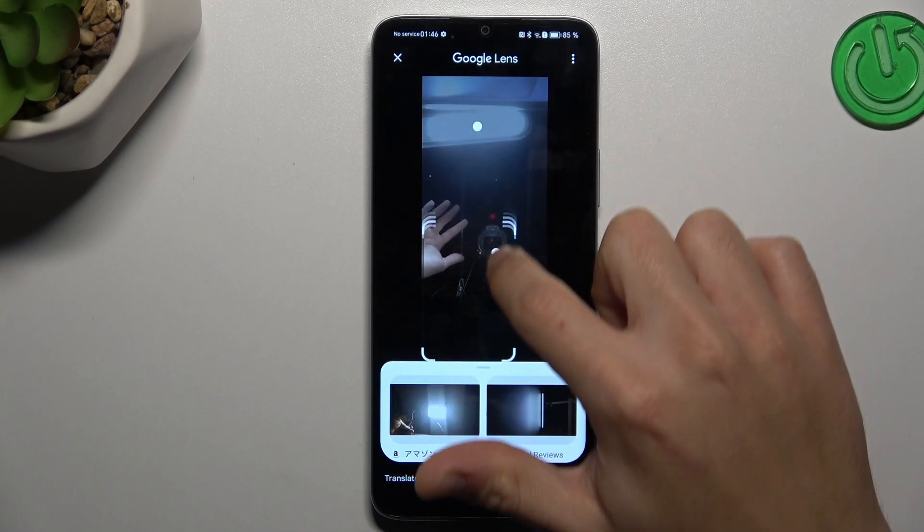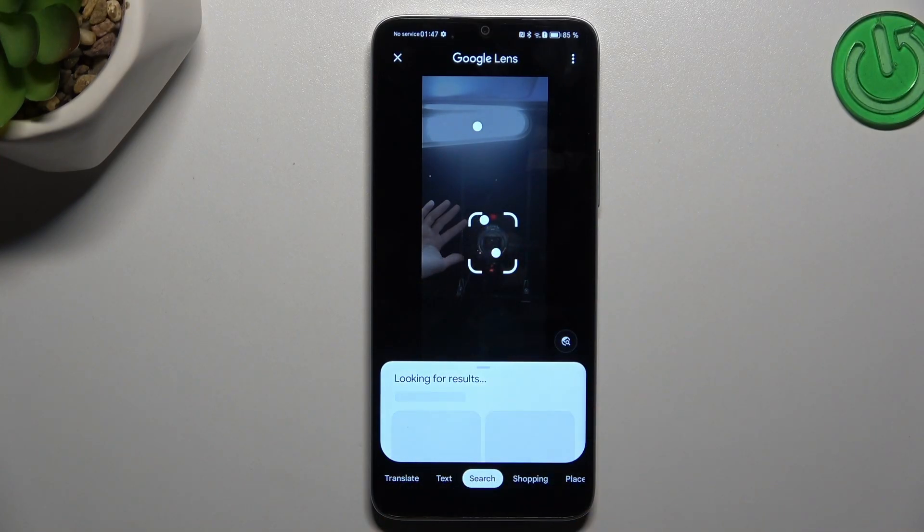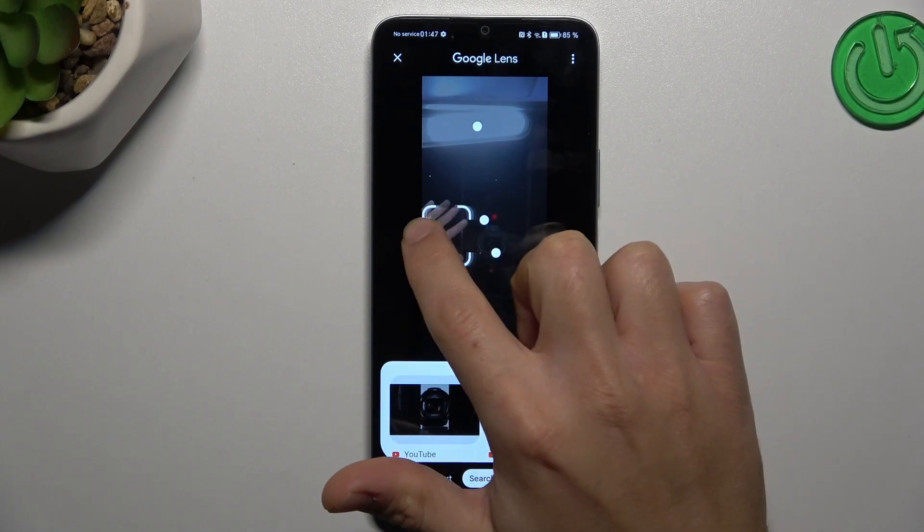You can also change the searching area by swiping the edge of the square to look for something more specific. And this is the way how you can do it.